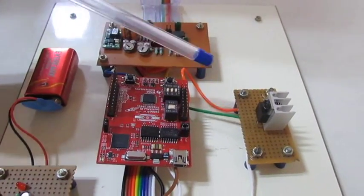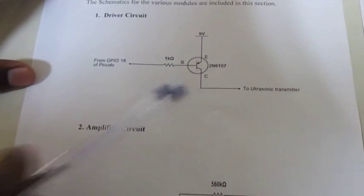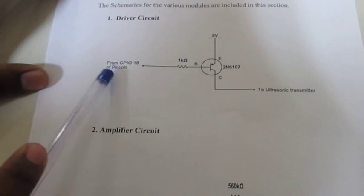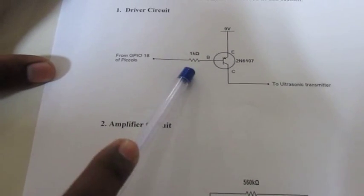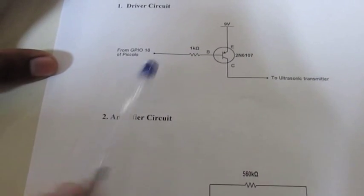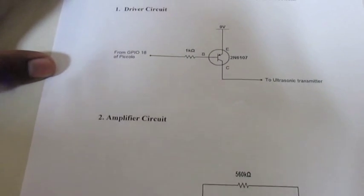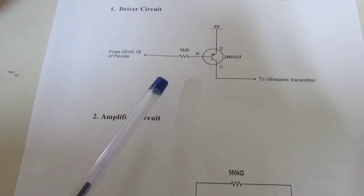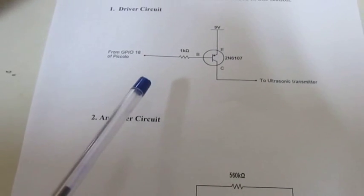The driver circuit consists of a 2N6107 PNP transistor. The output from the Piccolo TMS320 F28027 is given to the base of the transistor, and this transistor will switch the 9 volt output according to the input from the Piccolo. It is used to amplify the 3.3 volt output from the Piccolo to 9 volt in order to make it compatible to drive the ultrasonic transmitter.